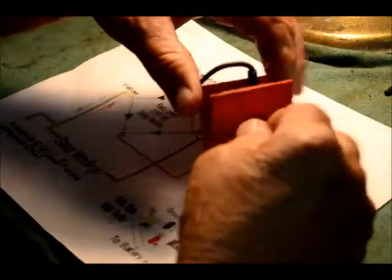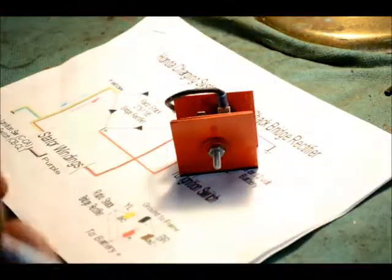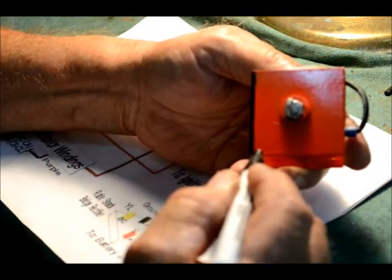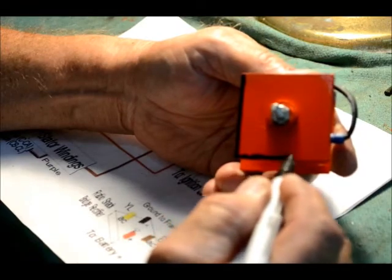We're about through here. A little Chevrolet orange paint makes it the same color as the original. We'll take a black paint pen, line the edges, and it'll look just like an original.